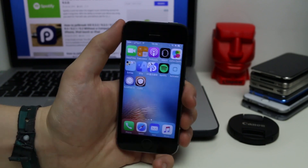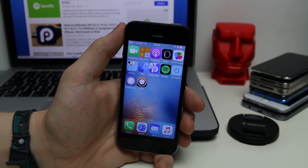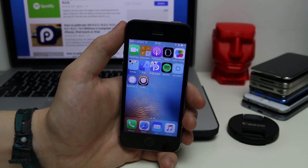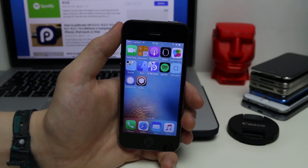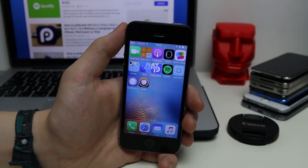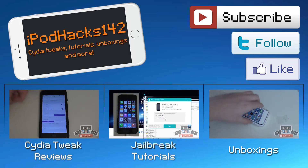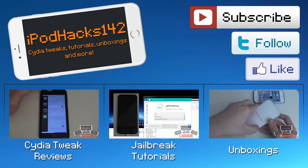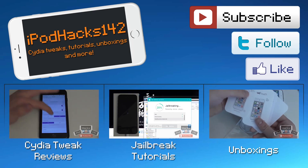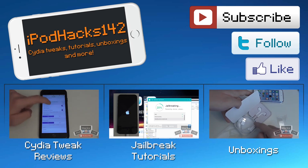So that is my 20 top tweaks for the iOS 9.3.3 jailbreak. If you want to see my other top 10 video from yesterday, click the link in the description — it shows more compatible tweaks. I may do more of these videos in the future, so stay subscribed. All the repos and prices for these tweaks will be in the description, so check there if you need to know what to find on Cydia. Like the video if you liked it, leave a comment if you have questions, and don't forget to subscribe.